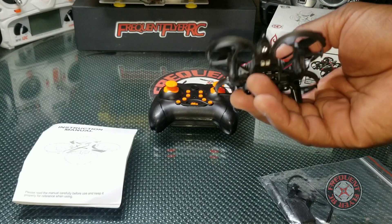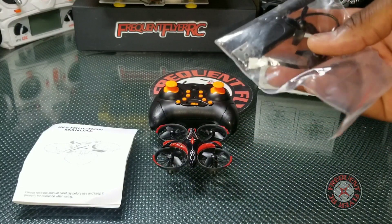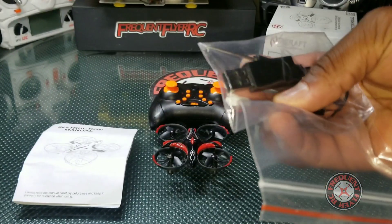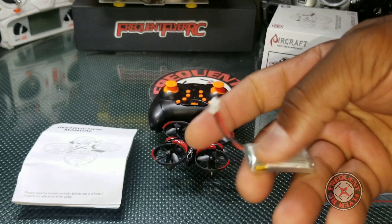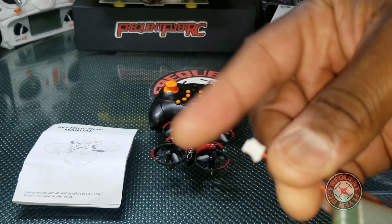It comes with spare props — they only give you two though — and it comes with a screwdriver and a charging port that goes into your USB, with the other end going into the battery. The battery has a PH 2.0 connector, or power whoop connection.